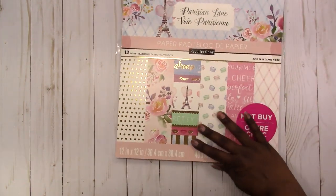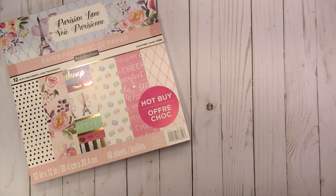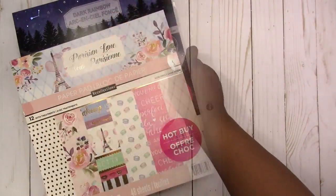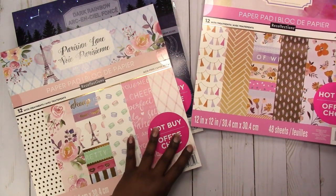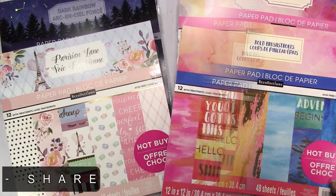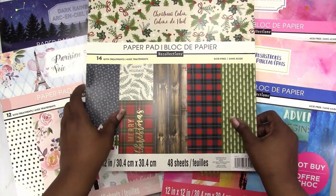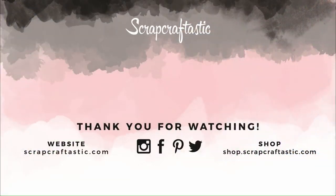That's all of the paper pads that I have. Now I need to get to work and start making stuff with these. I hope you enjoyed this video. If you have any questions or comments please leave them below. Again, don't forget to subscribe and click that notification bell so that you receive updates when I upload. Thanks for watching and I'll talk to you later. Bye!